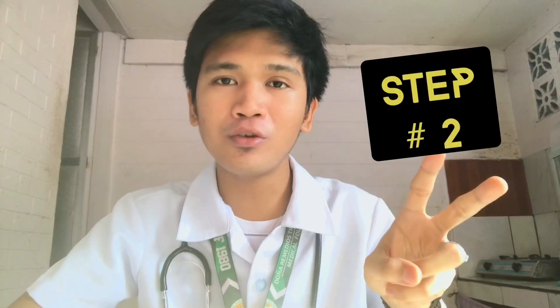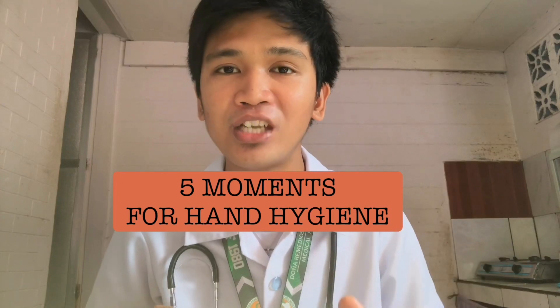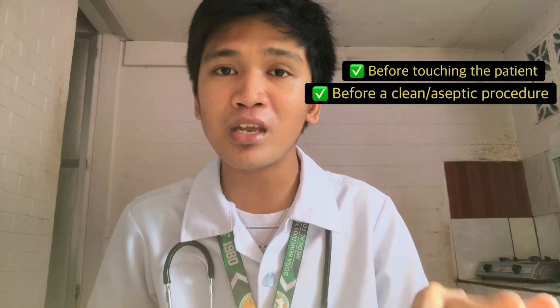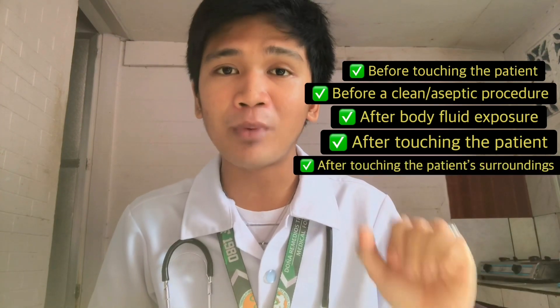Step number two: perform hand hygiene technique with an alcohol-based formulation, or with water and soap. We need to wash our hands because we want to prevent the spread of bacteria or viruses, and we do not want to do any harm to our patient. According to the World Health Organization, we need to follow the five moments for hand hygiene: number one, before touching a patient; number two, before a clean or aseptic procedure; number three, after a body fluid exposure; number four, after touching the patient; and number five, after touching the patient's surroundings.